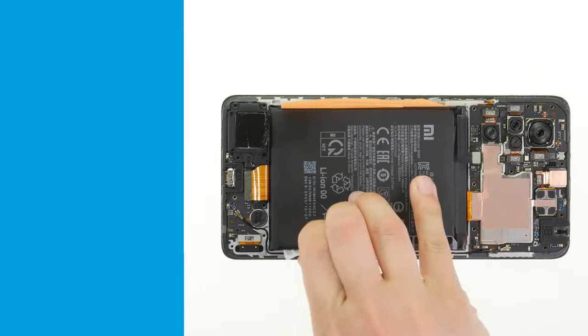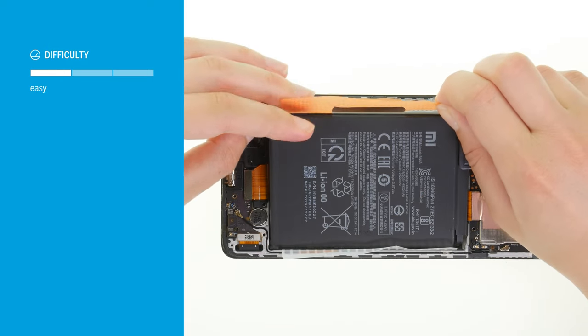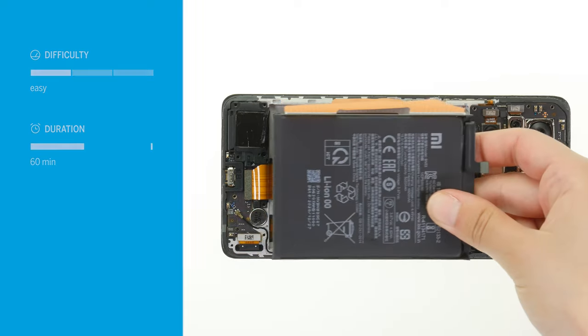In this video we'll show you how you can easily replace the battery of your Xiaomi Redmi Note 10 Pro. Replacing the battery is quite simple — it can be easily removed from the bottom of the screen unit via adhesive tabs. Allow about 60 minutes for the repair.